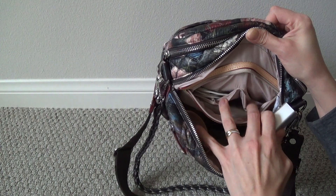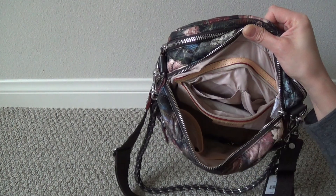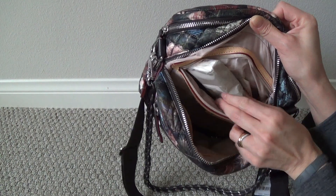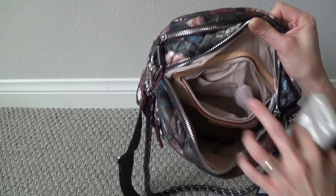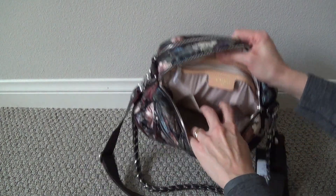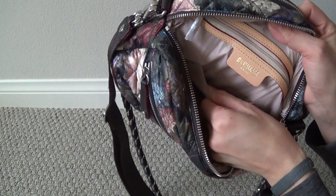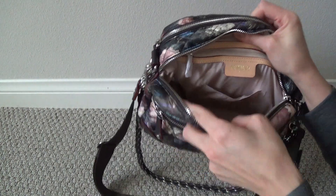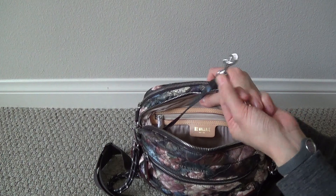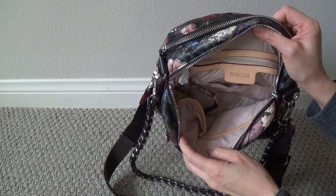In these bonus slip pockets, I just stashed my portable battery charger as well as the charging cable. And then another package of tissues just in the main zippered part there. This bag also has a kind of business card holder - a very thin flap of nylon sticking out there. And then it also has a little key leash to attach to the market purse. So that's it for the first compartment of the bag.